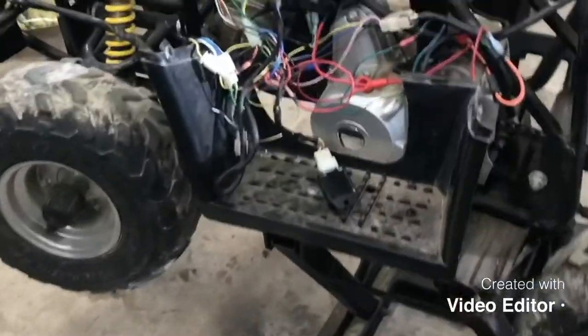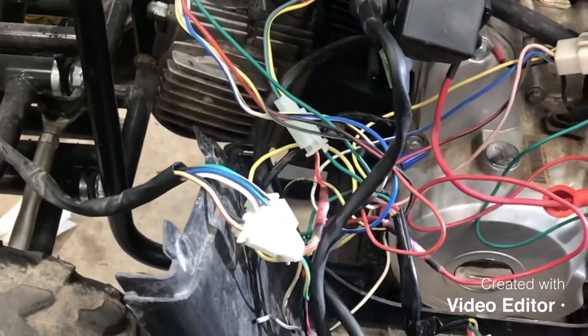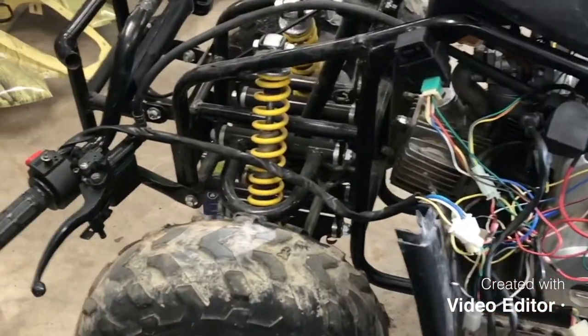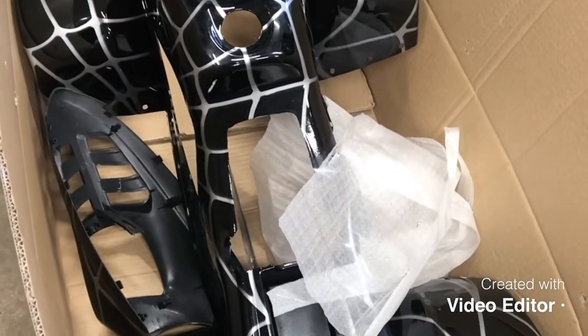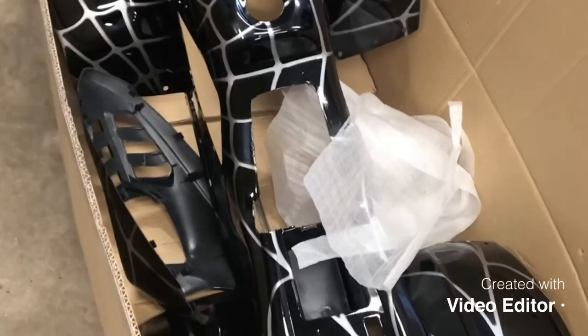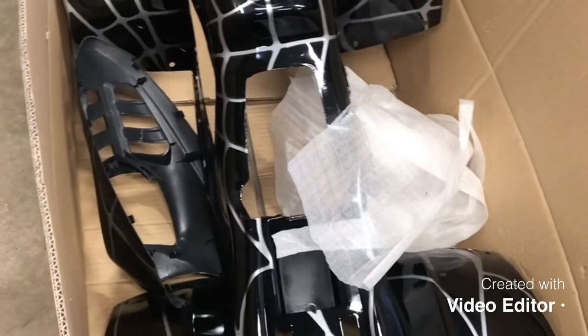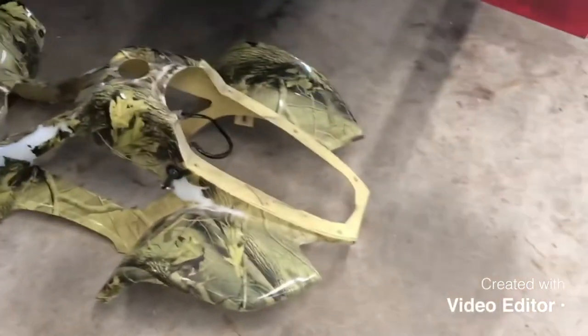Before we can tie up this wiring any more, we need the plastics back on so we can see where to route things best and hide as many wires as possible. So the next thing is to reinstall the plastics - we'll install the new ones. They're just going to go back on in the same way they came off.